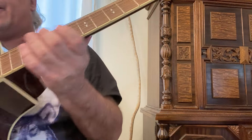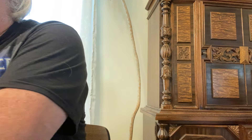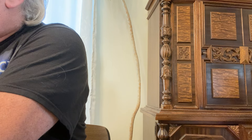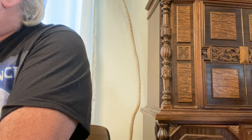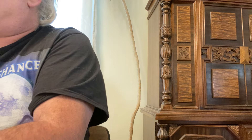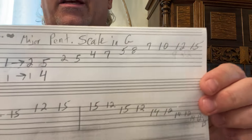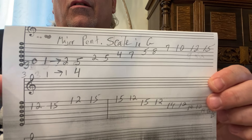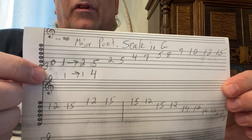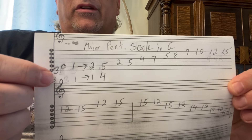So what I have for you right here looks just like this. I'm going to give a shortened version of it. This is major pentatonic in G. Just look at this top line right here — this is primarily what I want you to focus on.